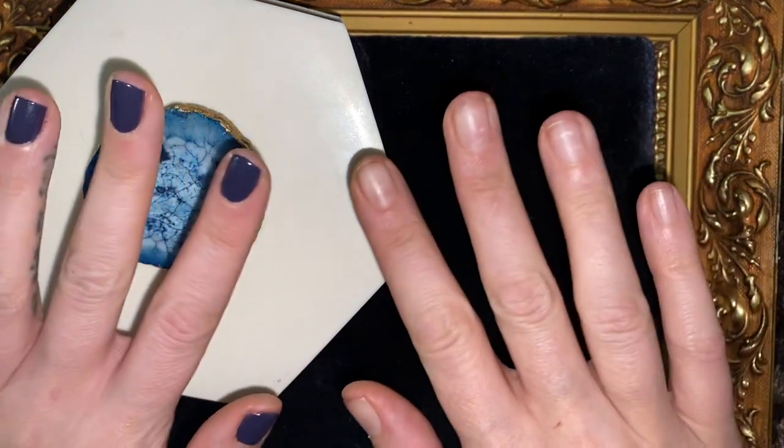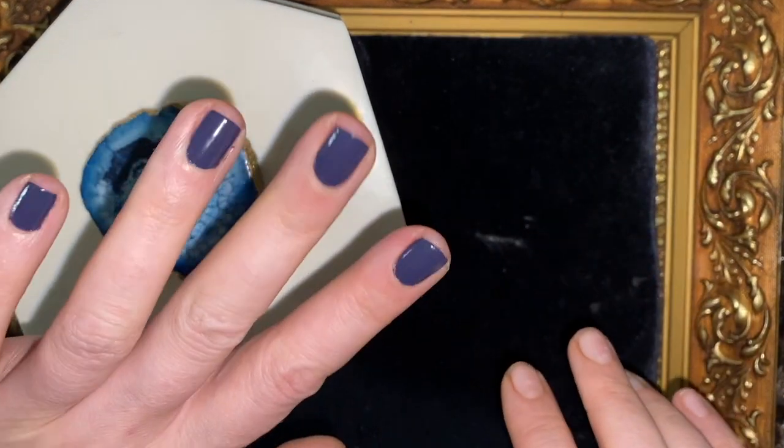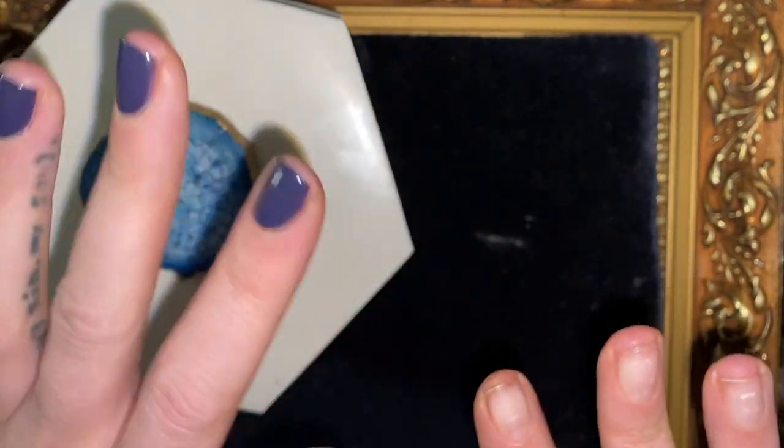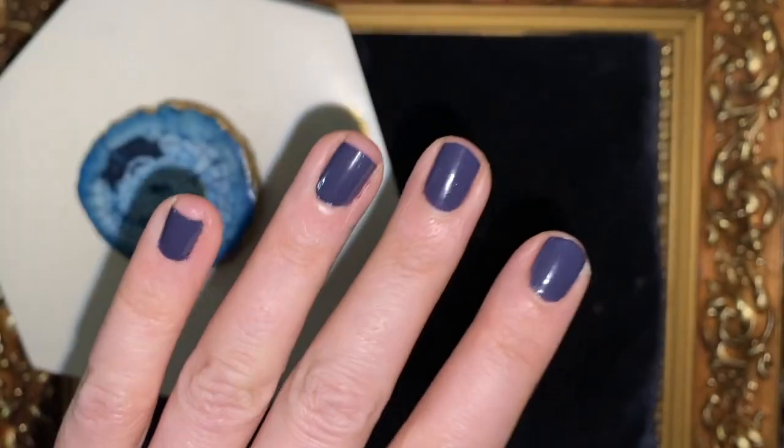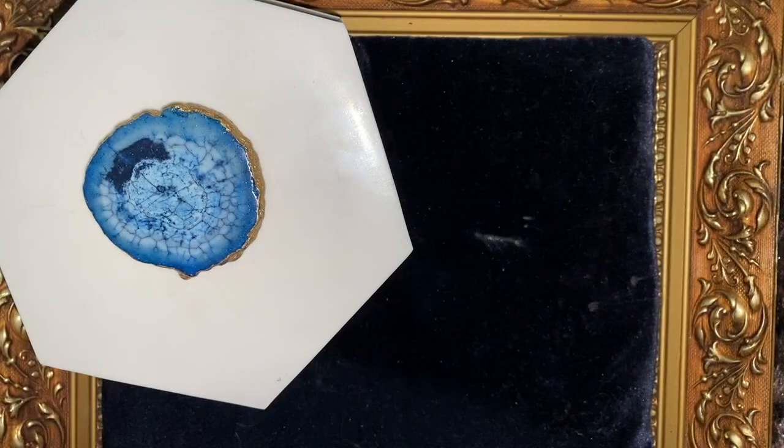I managed to get some nice stuff, and you can see one hand fingernail painted and one not. That's because doing your right hand is more difficult, but it's a nice colour, isn't it? Really nice.